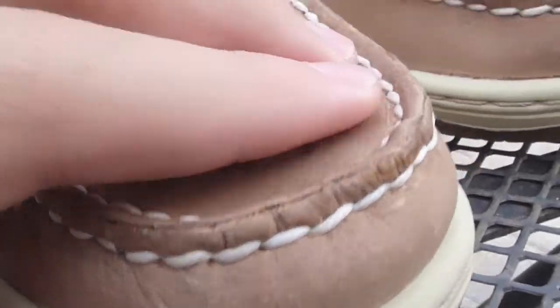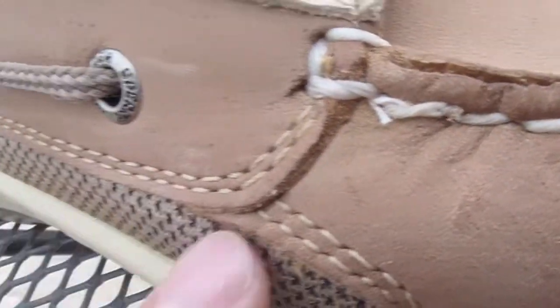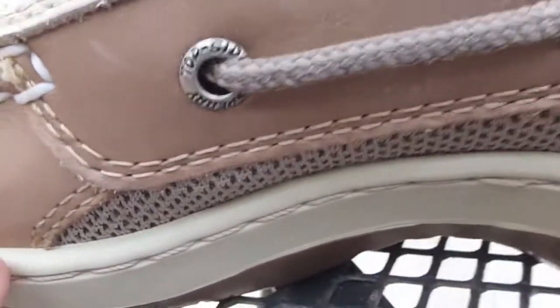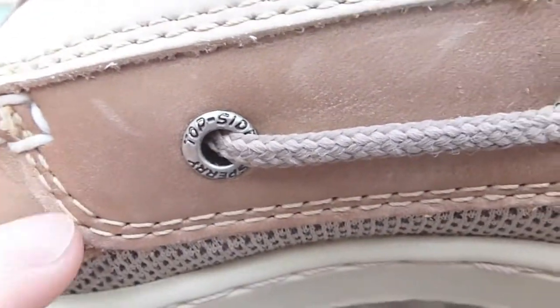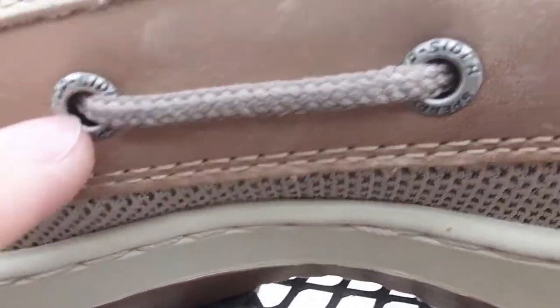So if you guys don't know Sperry — a lot of people do, actually, this is my first pair. Then we have our mesh here on the outside for breathability. All around we have double stitching, which I do like. Here's the instep — we still have that same true mock upper with the ventilation again, and we also have double stitching.